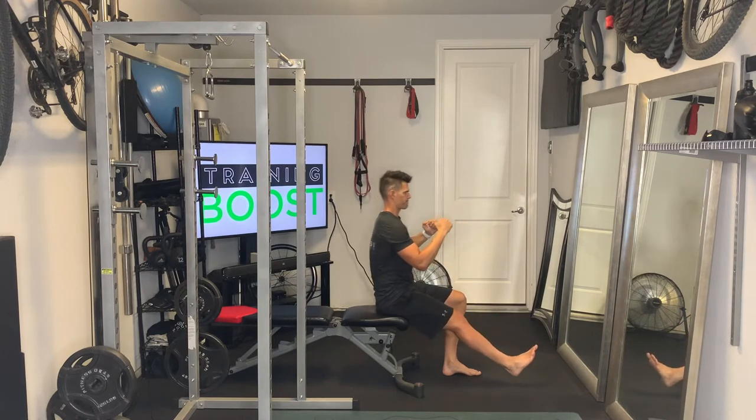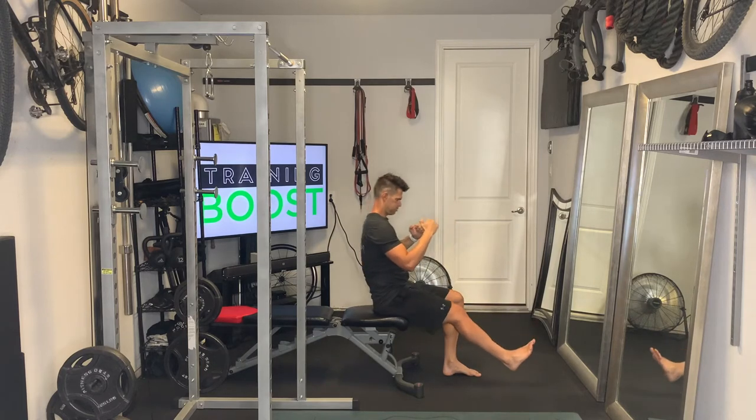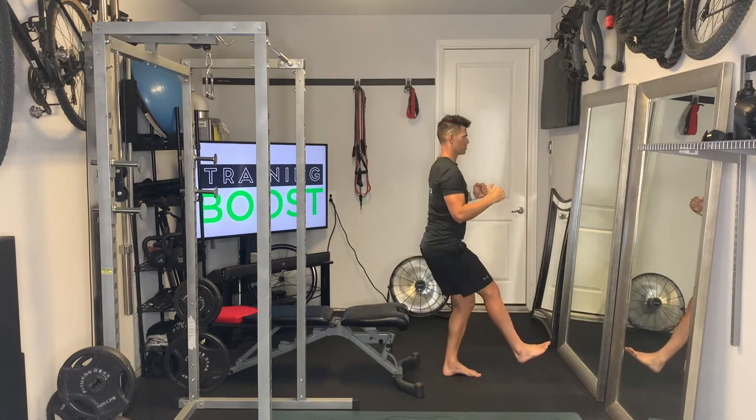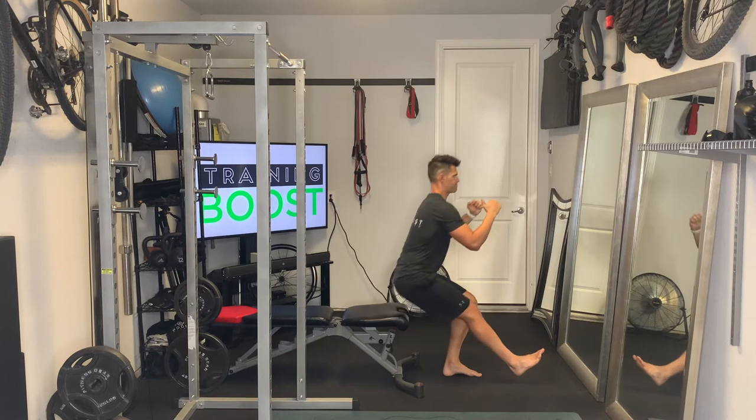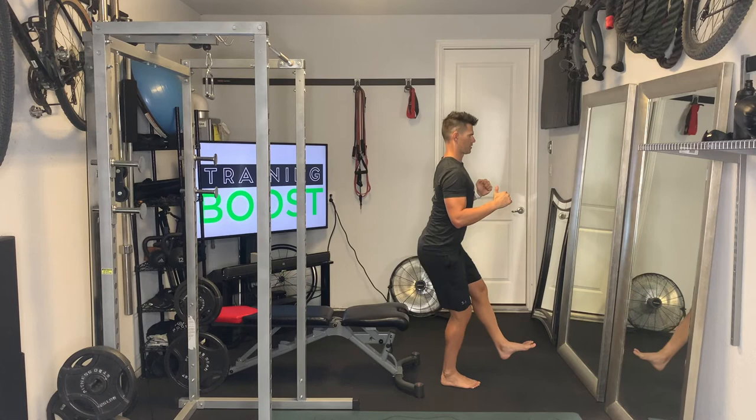You want to make sure you have good upper body posture — head is up and chest is out. We exhale as we push our foot through the floor, and it's a nice deep breath in as we lower back down.